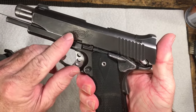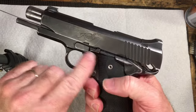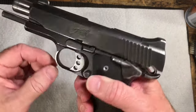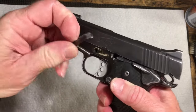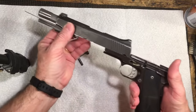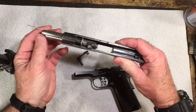What you want to do is line that up with the end of this lever, push on the back — push on that — and it lifts right up, allowing you to pull that right on out. Once that's out, the slide comes right off the front.